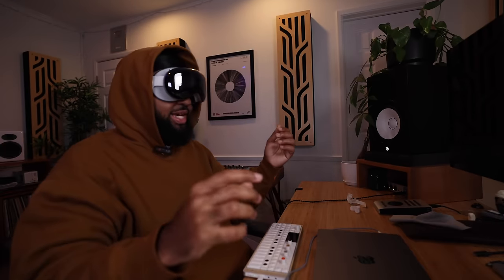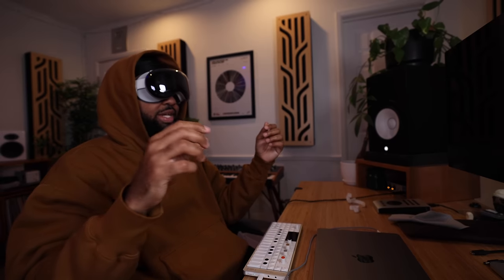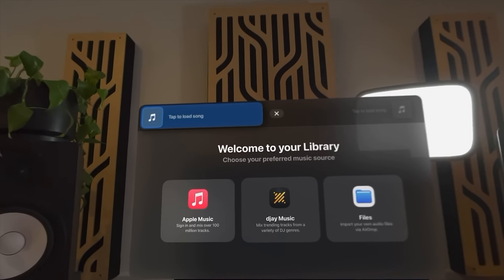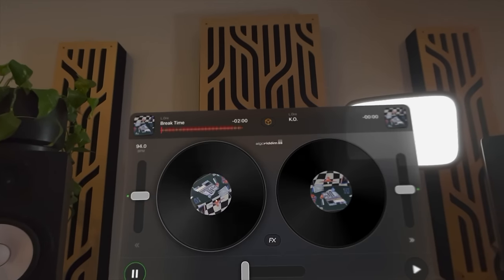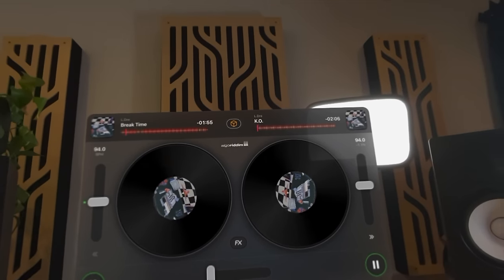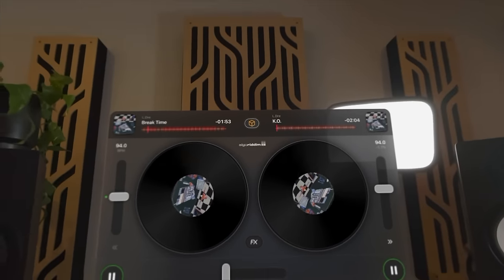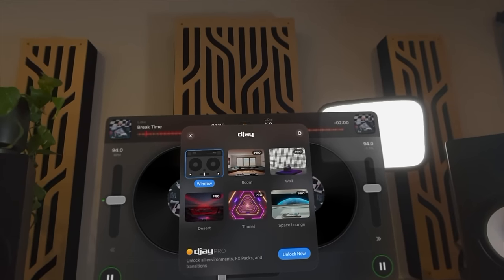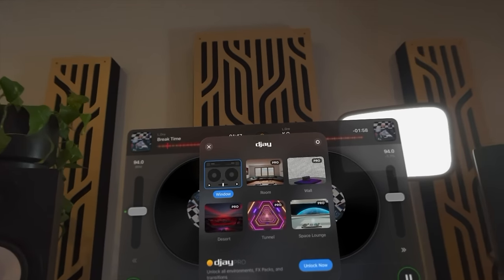Alright, let's check out this DJ app real quick and then call it a day. So, tap to load a song. I'm not a DJ. Let's see how you go into it. Oh — lame, I have to pay.